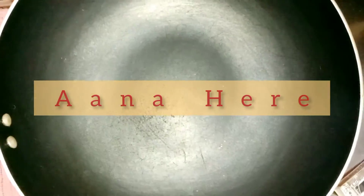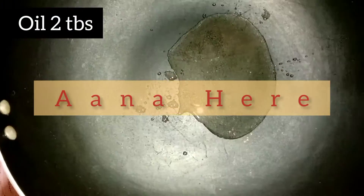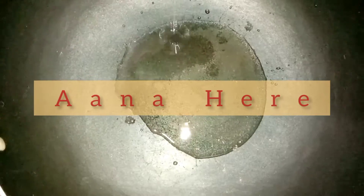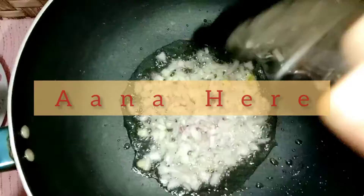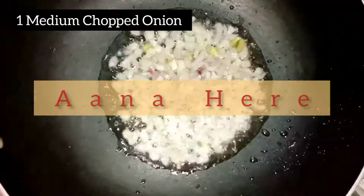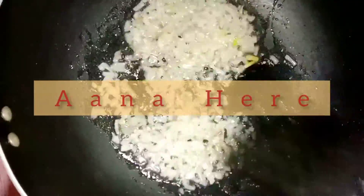We will cook it up to 70%, because we will add it into the recipe later. On the other side, we will do our preparation. We will use two tablespoons of oil — cooking oil or olive oil works well. We have a medium-sized onion; finely chop it. We will sauté it until it starts to brown slightly.